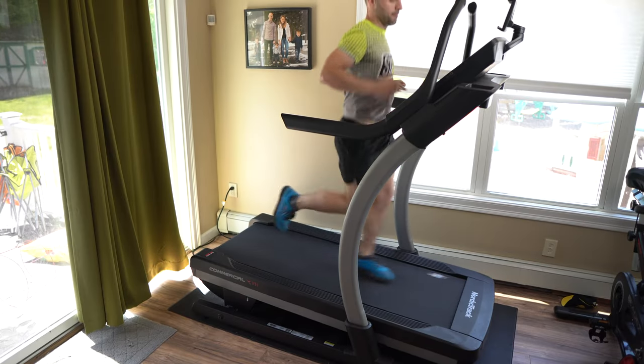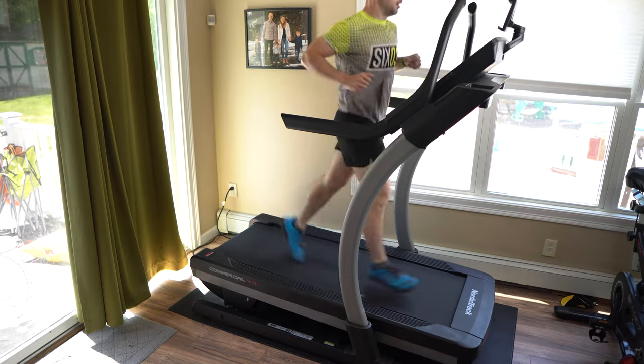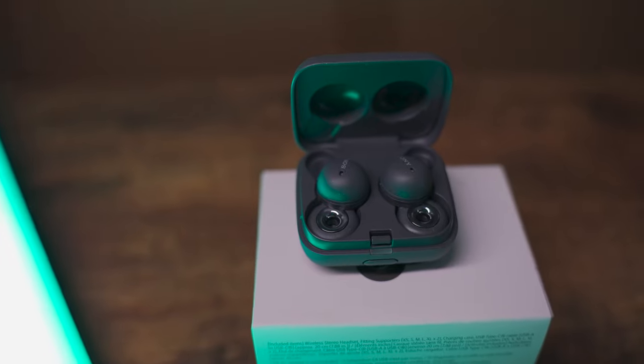One issue I did run into is that because of the open back design, there is a problem with max volume — they don't get super loud. I found that if I tried to run with these on my treadmill, they're not loud enough and they're not blocking any ambient sound, so the treadmill is just too loud to overcome. When trying to listen to music on the treadmill, it's just not a great experience. Overall, sound quality I'd give about an eight out of ten because it sounds really high quality, but I wish the volume got a little louder. In situations like commuting on a subway or train, you may run into issues with it not being loud enough.